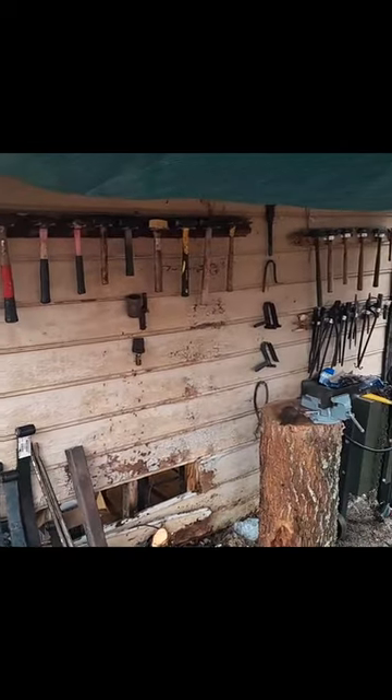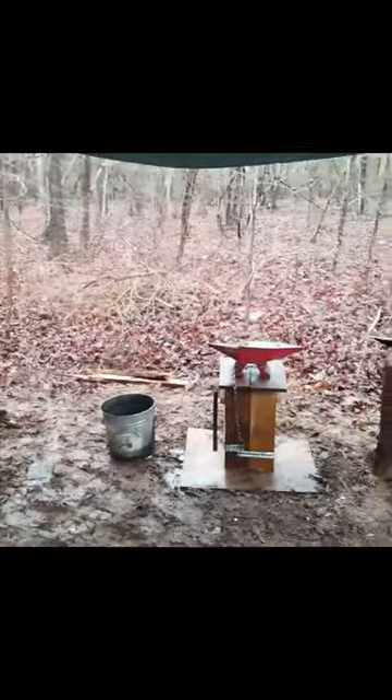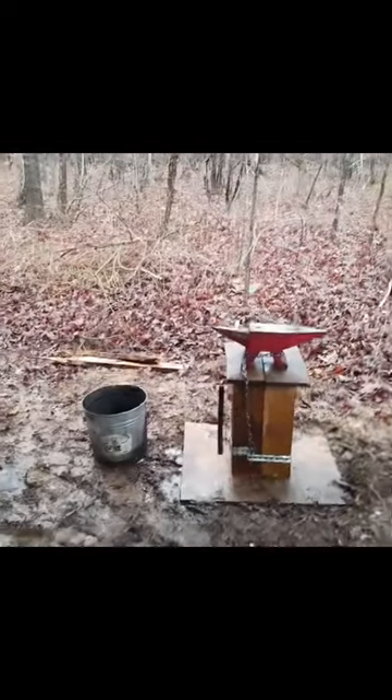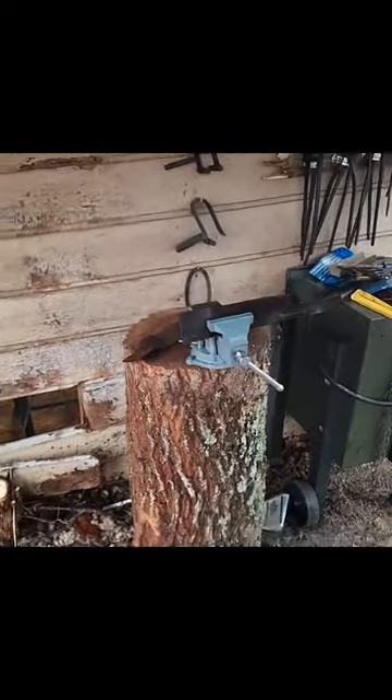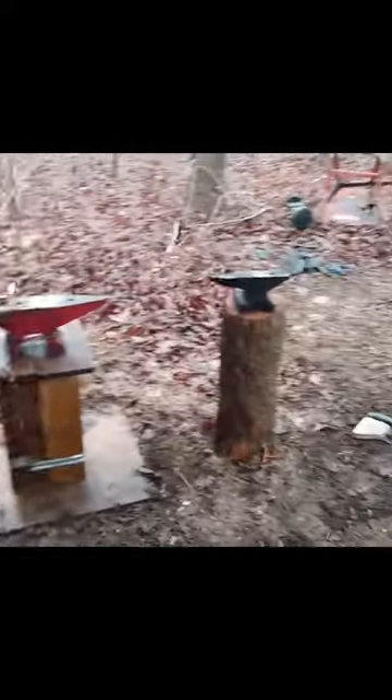We've moved it over to my building here, so we've got everything put away in its proper place — looking neater. Got a brand new anvil stand; it's a lot tougher than the last one. And a nice new stump for my bench vise — that thing's going to be cool.